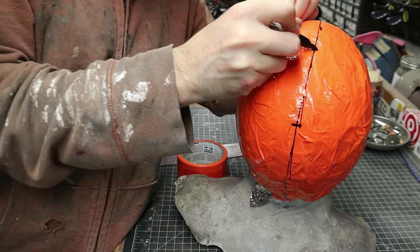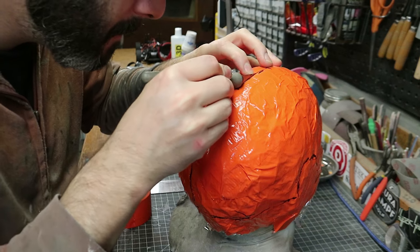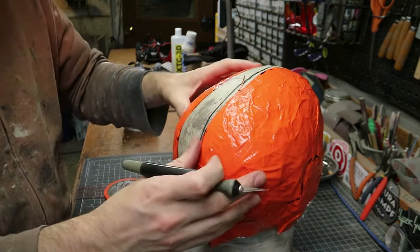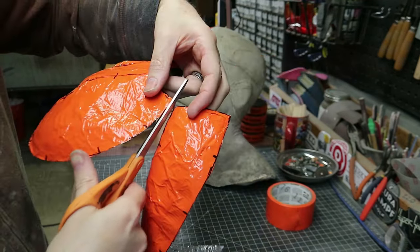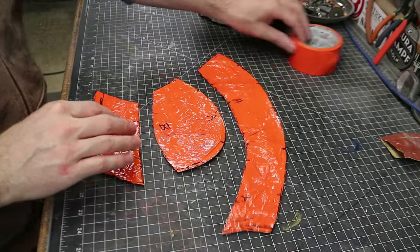Once I had my seams figured out, I first drew on a bunch of registration marks along those seams, then I cut the pattern off the head slowly and carefully with an exacto knife. The liberated pattern was then cut apart along all of those seams with a pair of scissors. The resulting pattern is a little bit ugly, but don't worry — we're going to tidy that up.